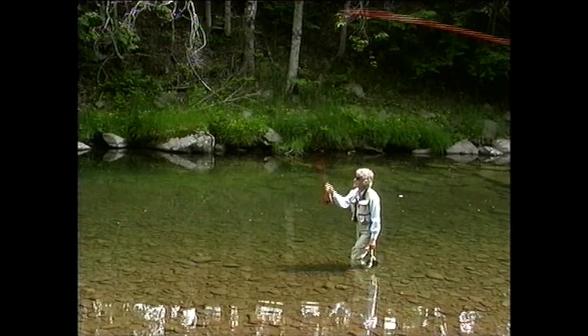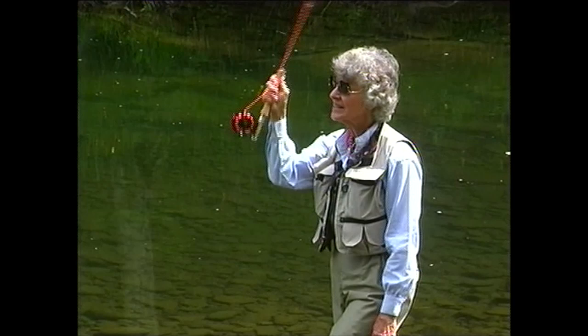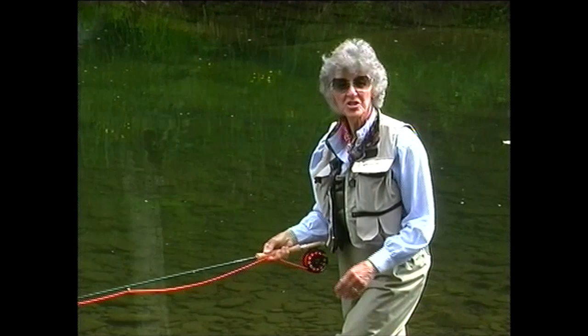This is a basic cast — taking line off the water, letting it unroll behind you, and putting it back down. It's the technique you'll use to present wet flies and streamers when you're fishing downstream.